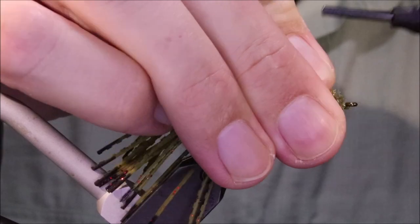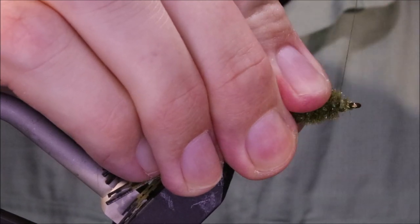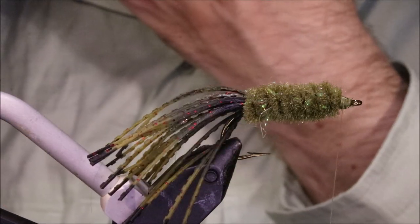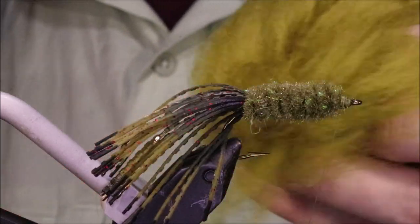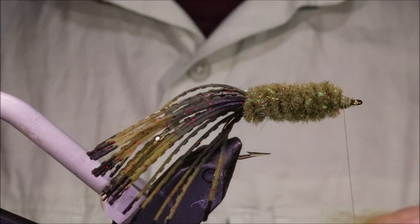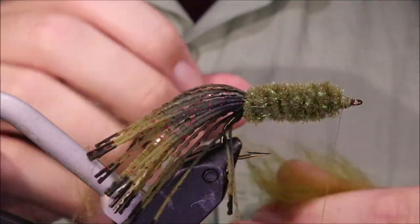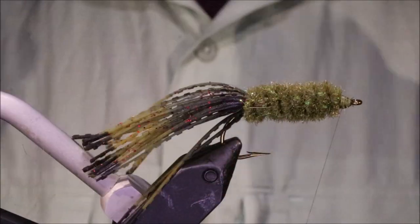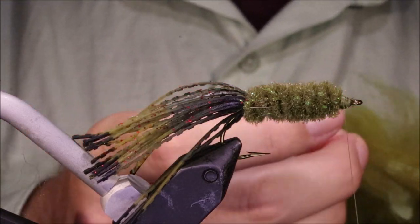Willy Bugger Chenille is all synthetic. I'm going to wrap back, giving myself a decent head length of about an eye length and a half. Then I'm going to get some fleece. You could use EP fibre or something, but the wool, especially in the water, gets a bit translucent, it's got a wee bit of movement, and it does seem to bind and adhere to the body when it's wet — again making it look like the gear angler's tube, or tube if you're North American.